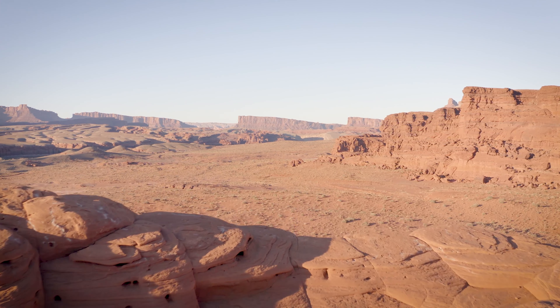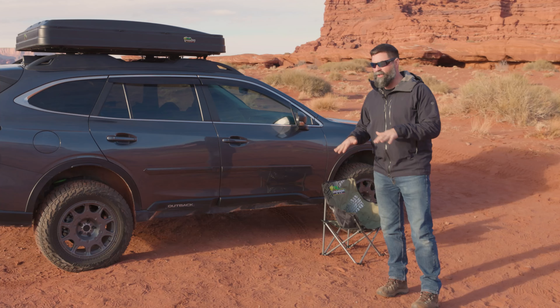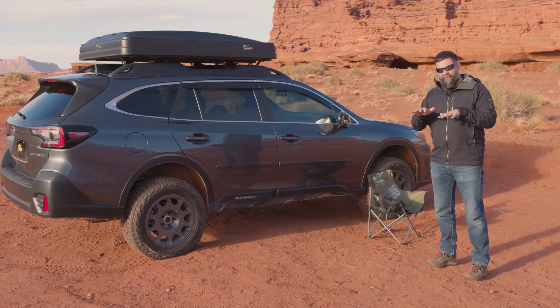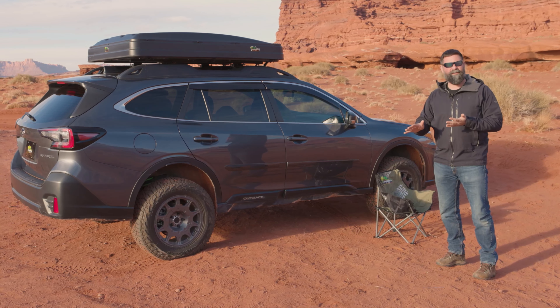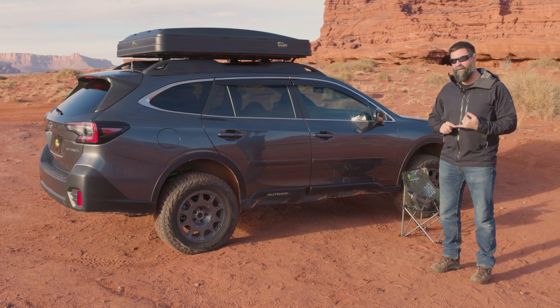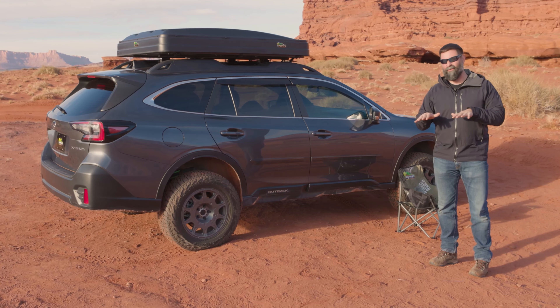Before we even get our tent set up, we want to survey the land. Don't just roll into camp and start setting up gear. You want to find the most level plot you can find because your car is your foundation for your tent. If it's not level and it's tilted to one side, you're going to constantly slide out of your sleeping bag — you're not going to get a good night's sleep. Level ground for your car is key. If you can't find level ground, find something to chalk under your tires to get your vehicle level.